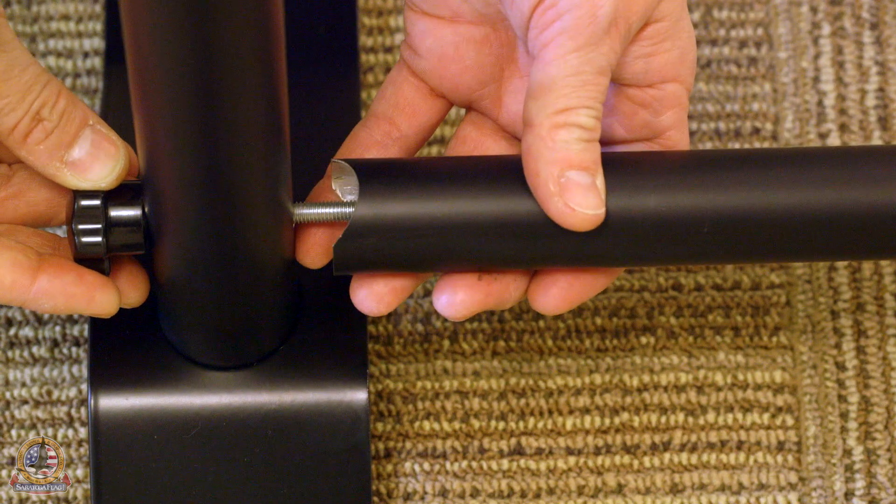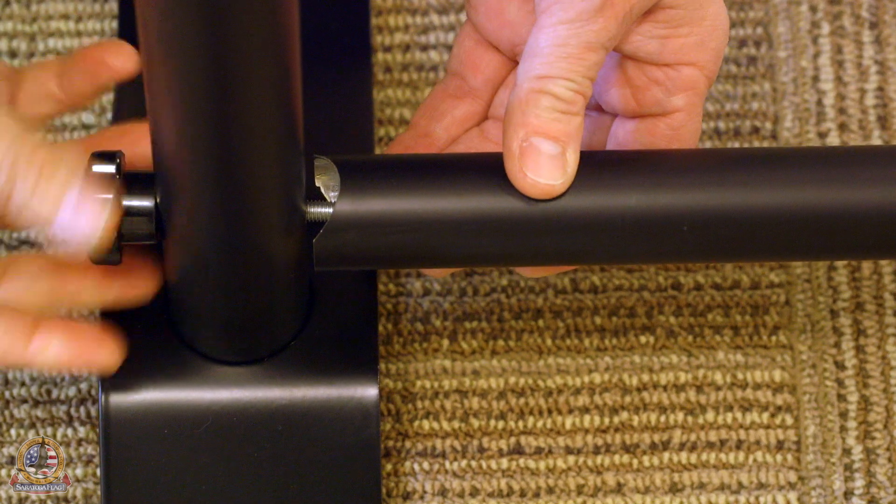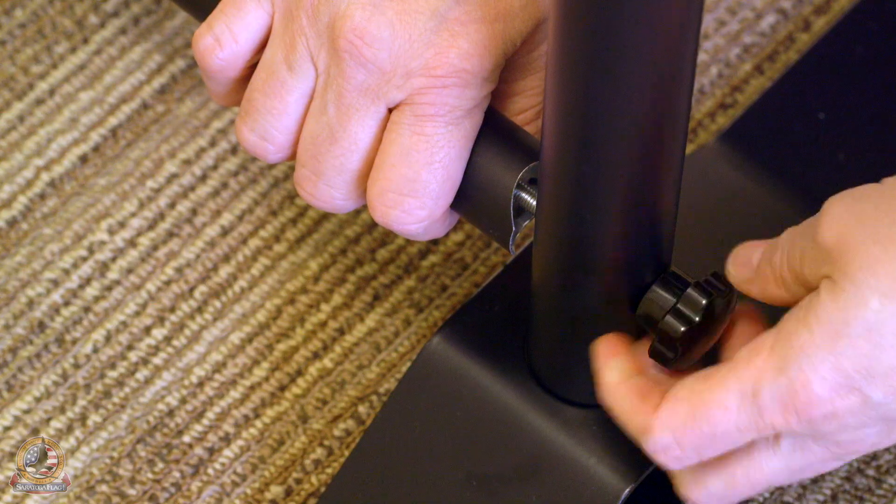Place the curved section by the hole at the bottom of the vertical pole and secure with one of the four provided screws. Repeat for the other side.